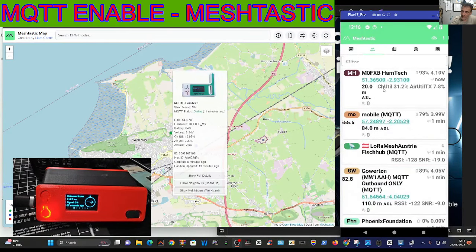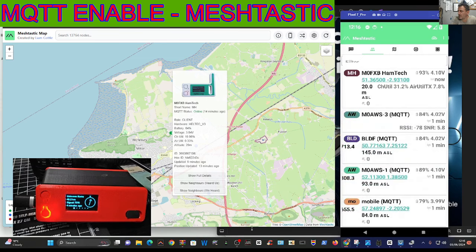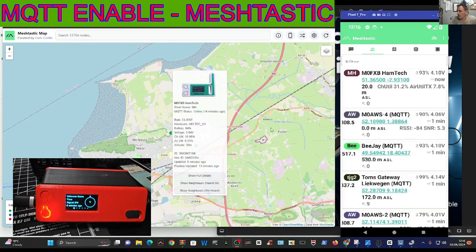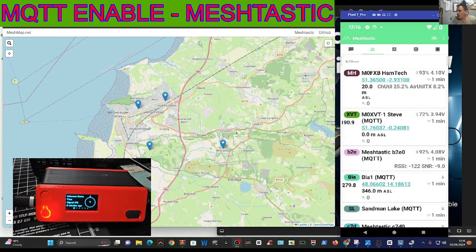M0FXB Hamtech, welcome back to the channel. Someone's asked me to show my MQTT working. So what is MQTT and Meshtastic? Meshtastic is an off-grid network - you don't normally use the internet, but you can link to it. MQTT is described as allowing the local mesh to communicate with the internet, so let me just show you.